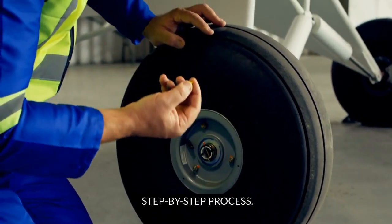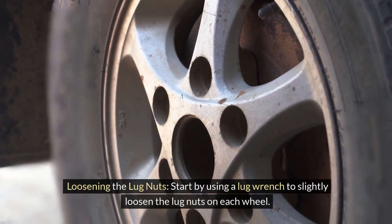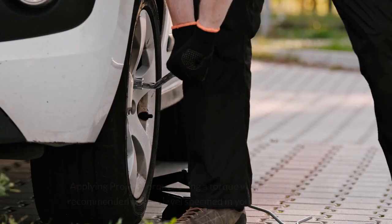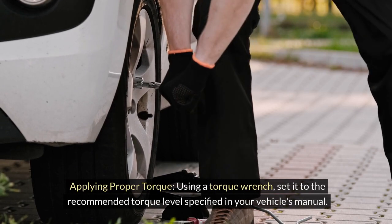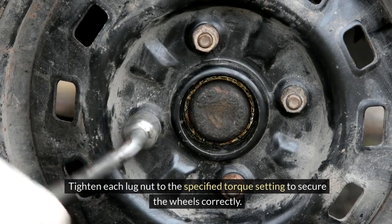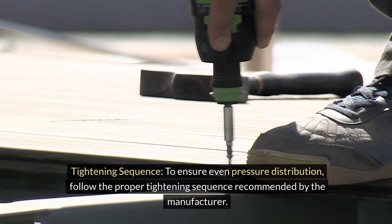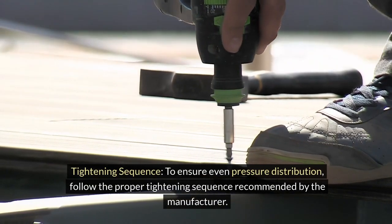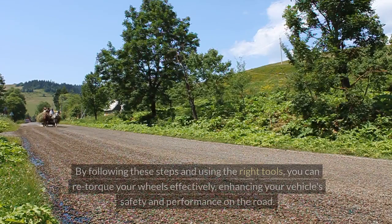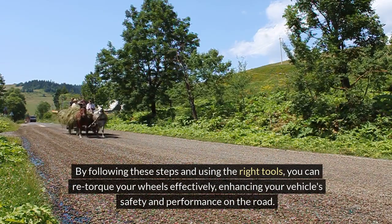Step-by-step process. Step 1 — Loosening the Lug Nuts: Start by using a lug wrench to slightly loosen the lug nuts on each wheel. This step is crucial to ensure that the nuts are not stuck when applying torque. Step 2 — Applying Proper Torque: Using a torque wrench, set it to the recommended torque level specified in your vehicle's manual, then tighten each lug nut to the specified setting. Step 3 — Tightening Sequence: Follow the proper tightening sequence recommended by the manufacturer, typically a criss-cross pattern, to ensure even pressure distribution.